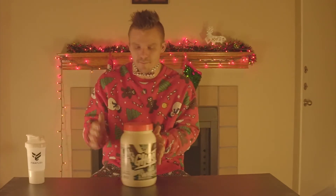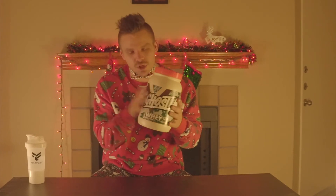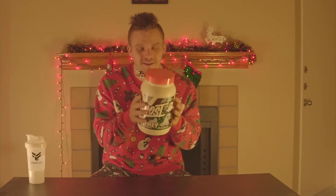What's up YouTube, Mike Ward here. Today we're doing a supplement review on the Ghost whey protein from ghostlifestyle.com. They just released their holiday packs — this one right here is the Snickerdoodle.